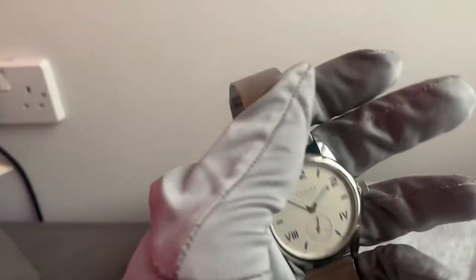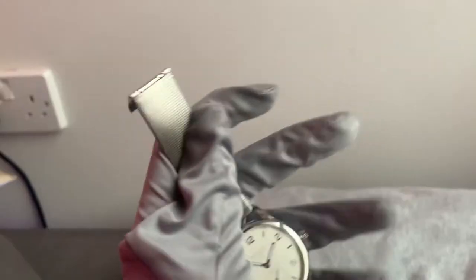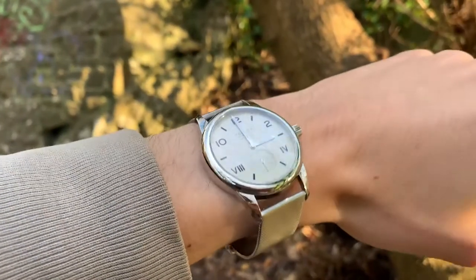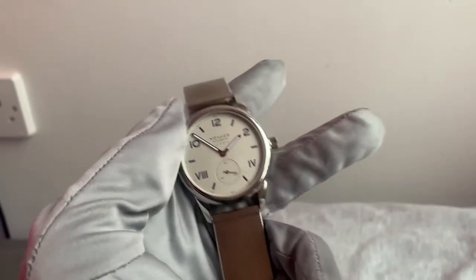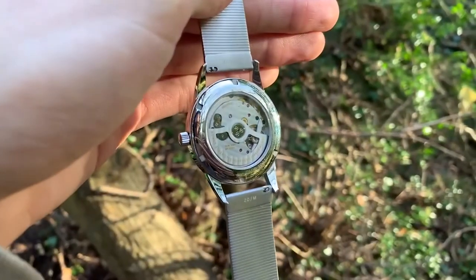The hook-style polished clasp feels secure, though I must admit I do prefer a deployment clasp and this is going to be an absolute scratch magnet. For a month of wear, I've found this to be the most accurate automatic watch I own. My other automatics tend to need a slight adjustment after a week or two, but the Club Campus Neumatic doesn't seem to miss a beat. So far, I'm very impressed with the timekeeping.